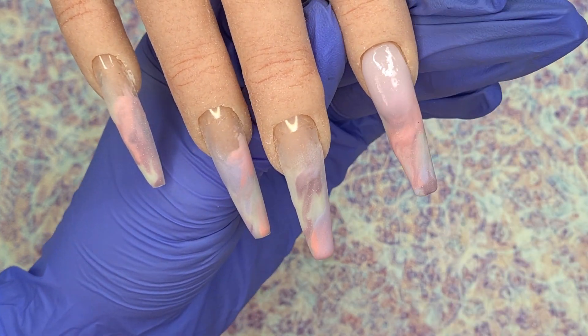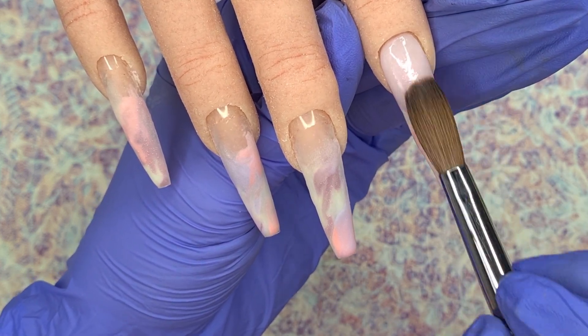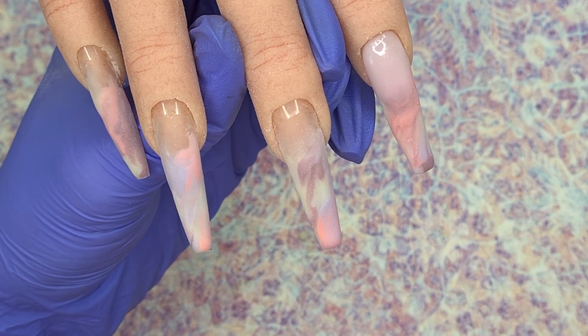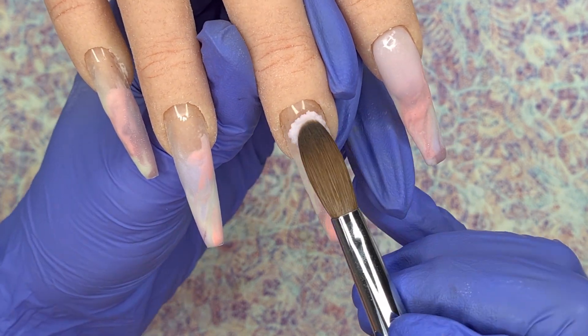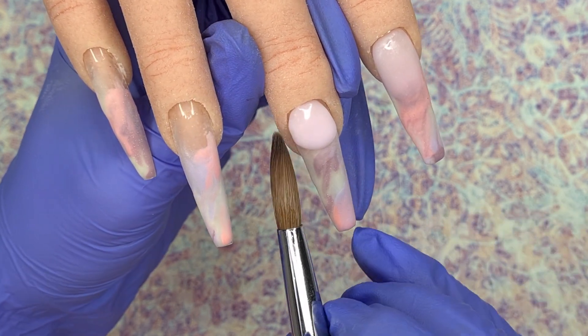One of the things I'm loving about the WowBow acrylic system is the play time — you get quite a bit of it, which is great especially for beginners because it gives you a little bit of time to come back in and correct your application. I try to work as neat and clean as I can so there's minimal filing at the end, but at times it can be a little bit tricky.